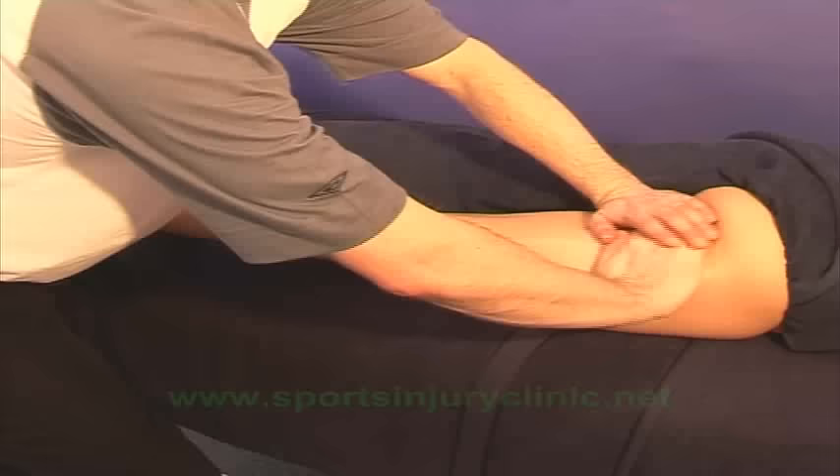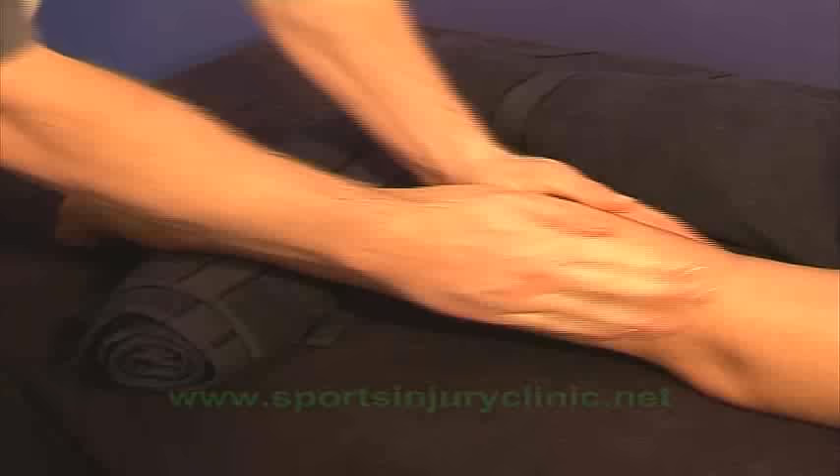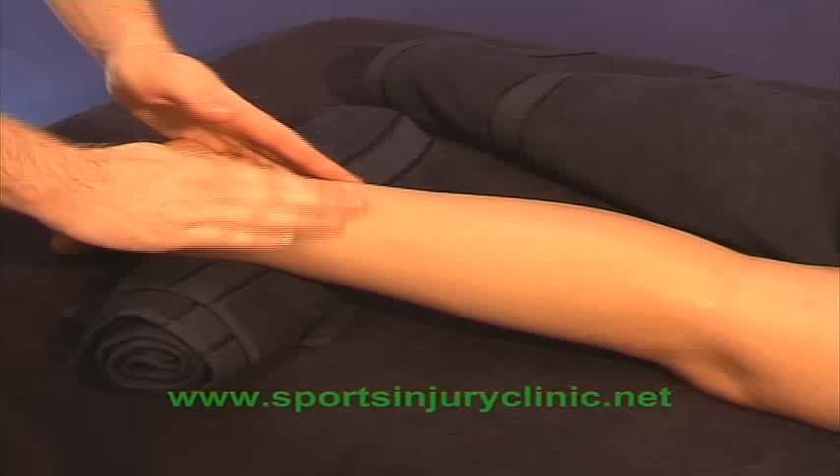Massage to the Achilles should start, as with all massage, with an effleurage technique to spread the oil and start to warm up the tissues. It's quite common to work on the entire calf muscles initially. Part of the cause of the injury may be tight calf muscles, and so working on these muscles may be beneficial for treatment.